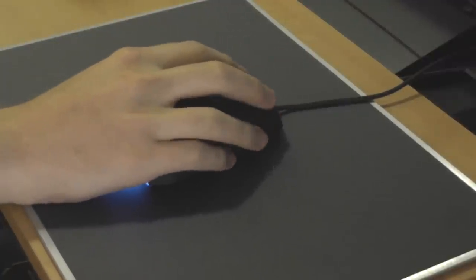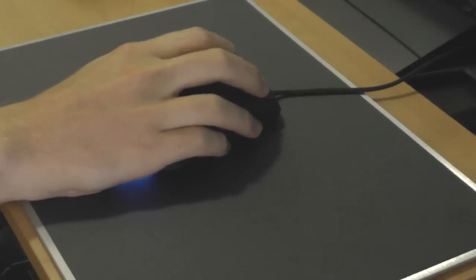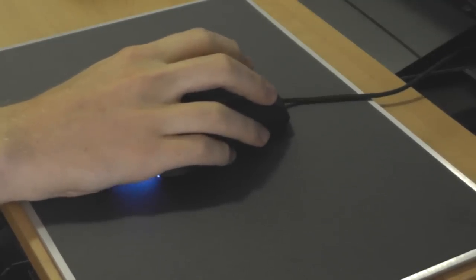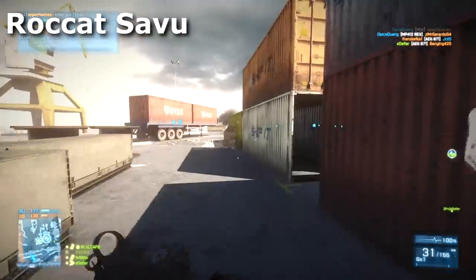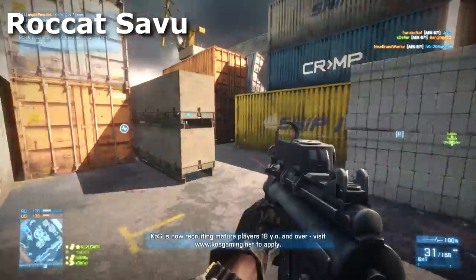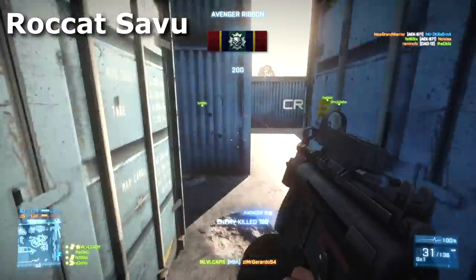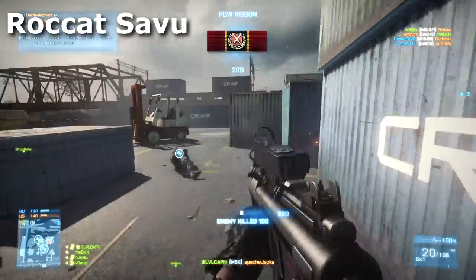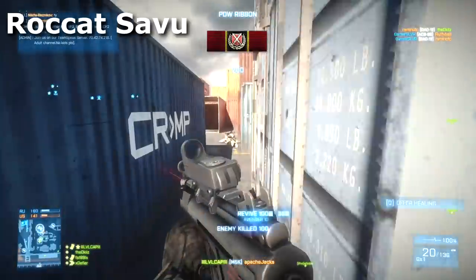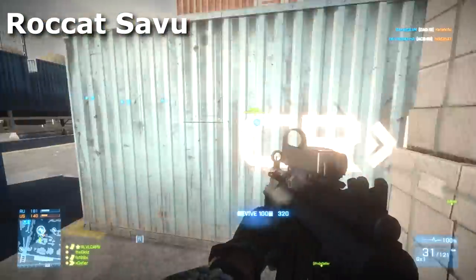Another thing I noticed immediately when picking up the mouse is that it's extremely light — lighter than the mouse I'm used to gaming with, which is actually a good thing. My personal opinion on how to set up a mouse for first-person shooter gaming is to get the lightest mouse you can find and then use an extremely low resistance mouse pad. I used to use a heavier mouse sometimes with a slightly more resistant mouse pad, but going with the lighter weight mouse and light resistance, you have incredible control and speed.